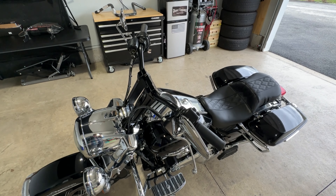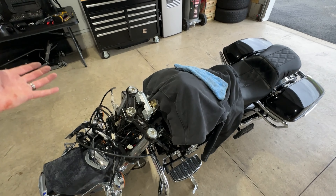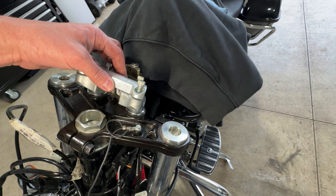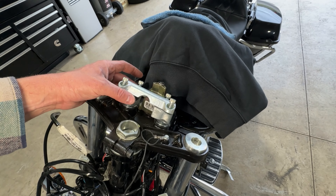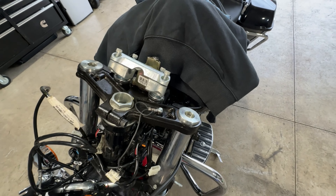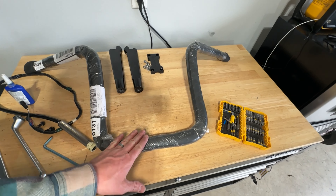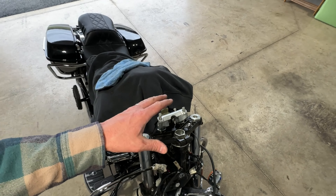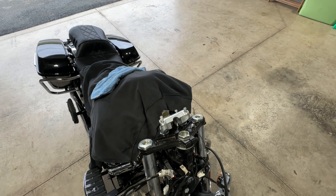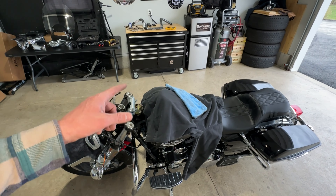I went ahead and got the existing risers and handlebars off, then dug out the original factory handlebar clamp. I loosely bolted the top clamp on to keep the bottom clamps even side to side so the holes line up when I put the bars on. Everything's pretty much tightened down. I just need to remove the packaging from the new bars, bolt them to the top clamp, sit on the bike, test the hand height, and then continue moving forward.